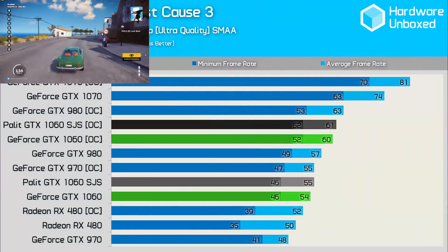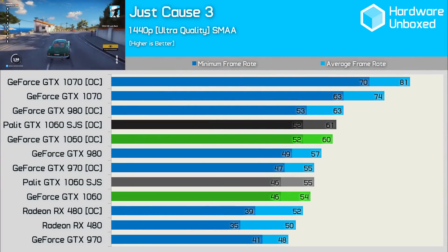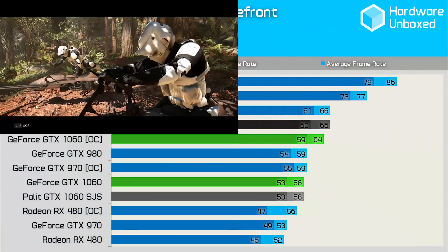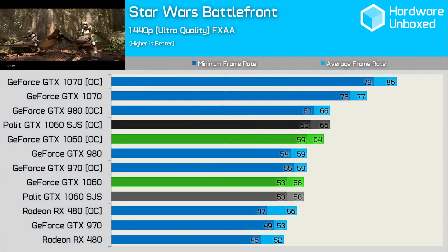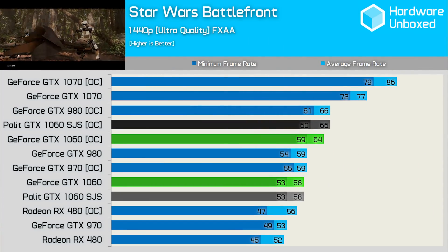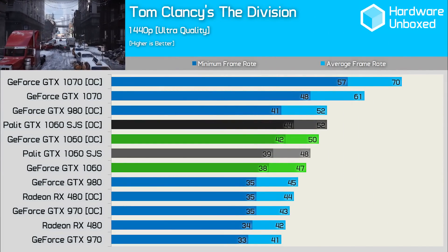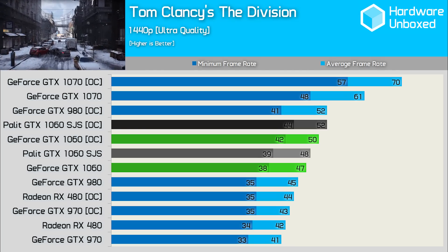So you're starting to get the picture. In Just Cause 3, Palette's card was a single frame faster. In Star Wars Battlefront, it was identical out of the box and 2 frames faster when overclocked. And finally in The Division, it was again just a single frame faster at stock clocks and 2 frames faster when overclocked.